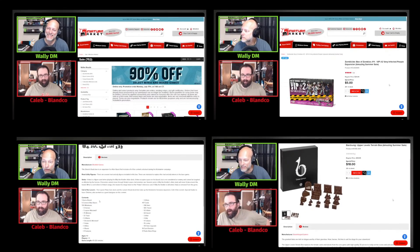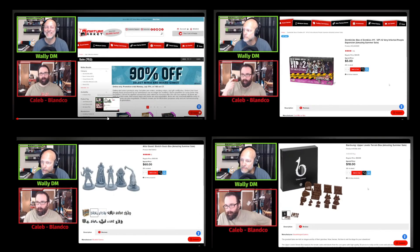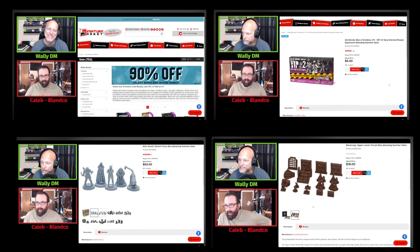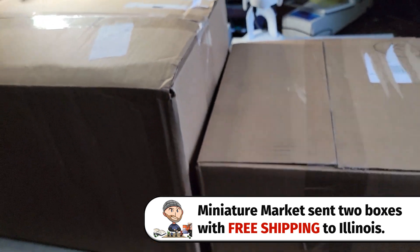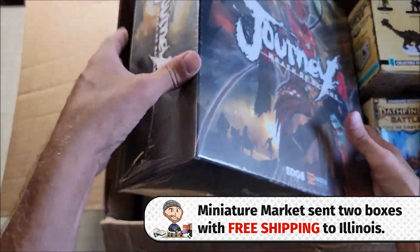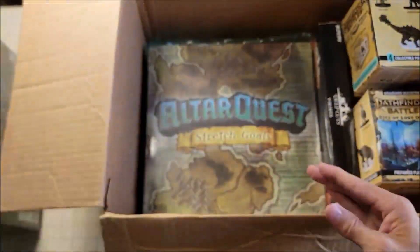About a month ago, myself and Caleb from the Blanco channel decided to check out the up to 90% off Miniature Market sale. We did an entire live stream, which I'm going to link in the description below, where we went through every single page to see if these were items that we could harvest the tokens, the miniatures, and the terrain from.